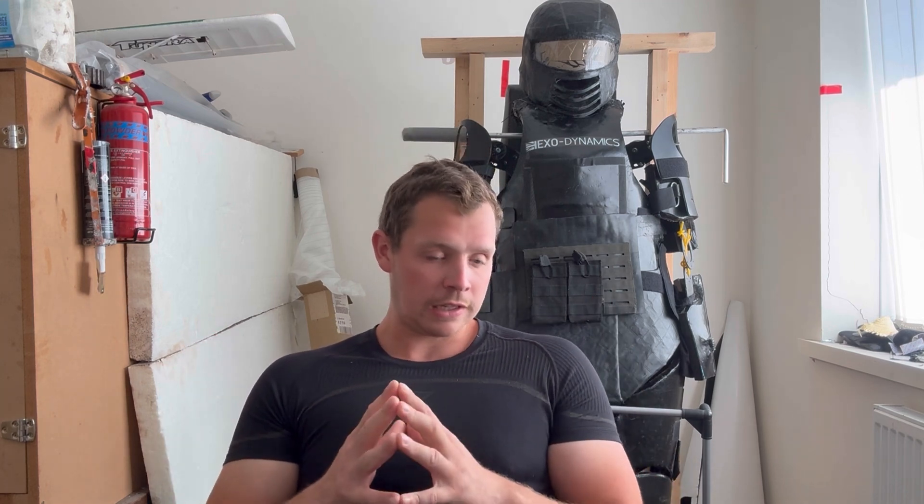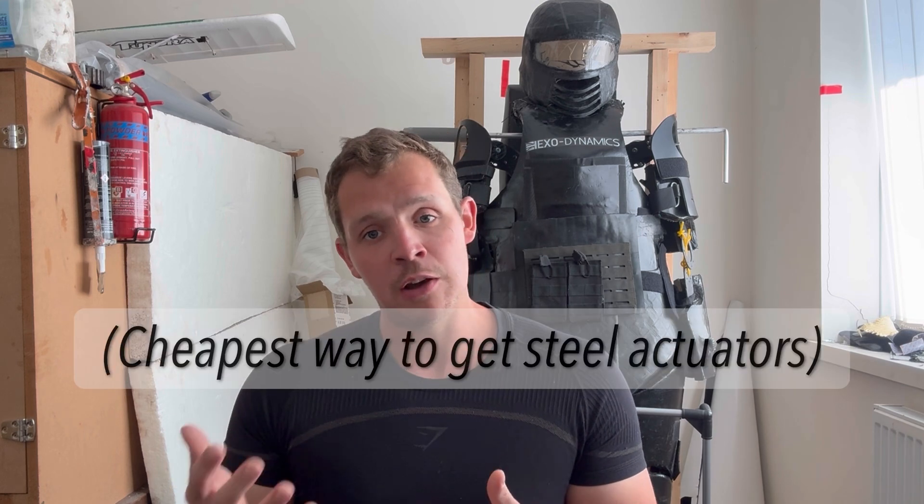Not having to buy actuators in — I can just make them myself economically in the UK, which so far is looking pretty good. There'll be two or three videos coming out soon on the actuators themselves. I'm also thinking of doing a Patreon where I put the actuator designs on there. I know a lot of you are in the US, so it's kind of pointless to sell the actuators as a finished item, but I could sell the files so you guys can either 3D print them or better yet make them out of laser-cut steel.